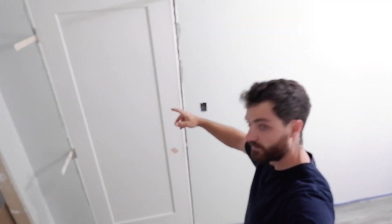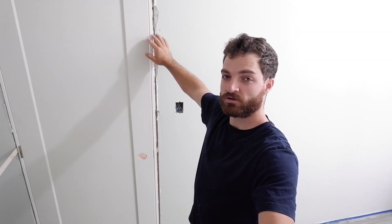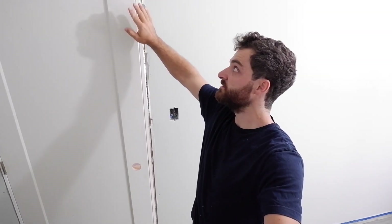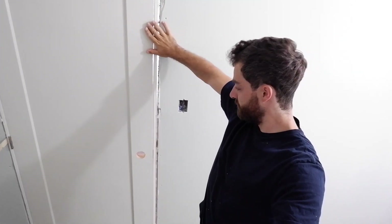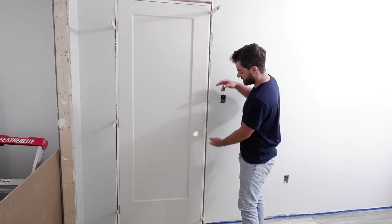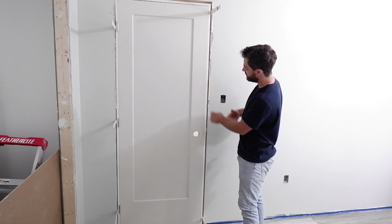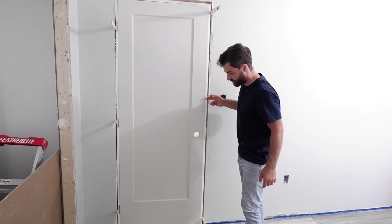First door's done. You can see the reveals are nice and even all the way down. Once I reinstall the door stop, I'll make sure the door is flush with the jamb — it's sitting pretty good. Because the distance between two shims is large, I'm going to add another shim in between just to make sure.